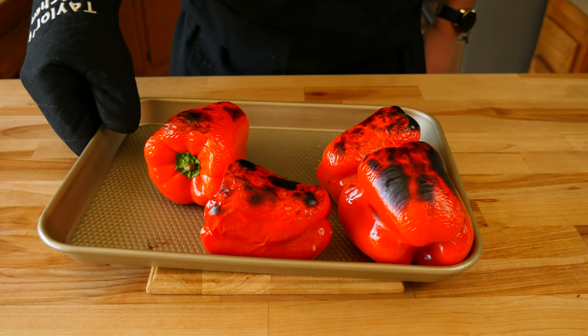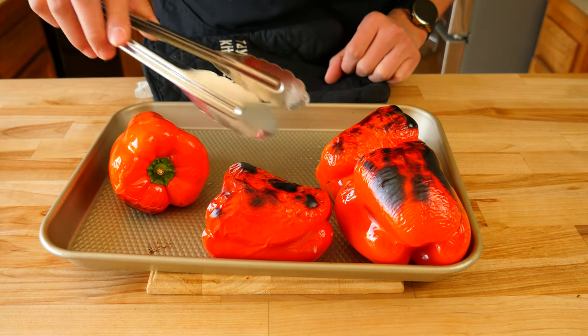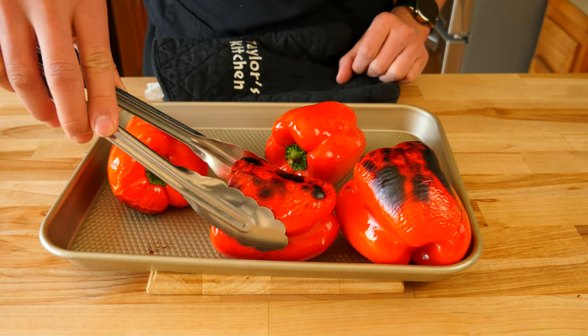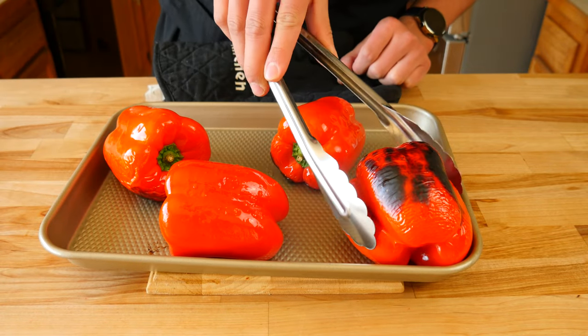Now that our peppers have been in the oven for a little while, this is what they look like. They have that nice black char to them and that's what we're going for. You're going to keep rotating all of your peppers until all of the sides have that nice roasted color to them.